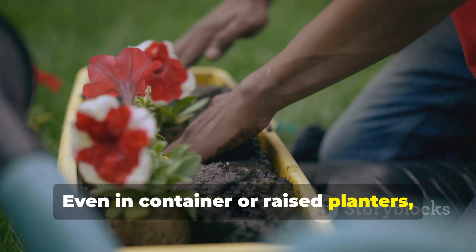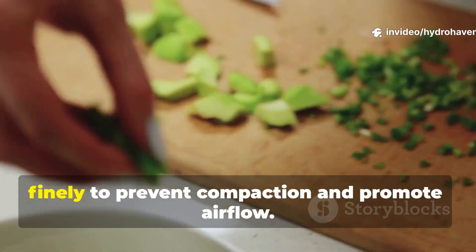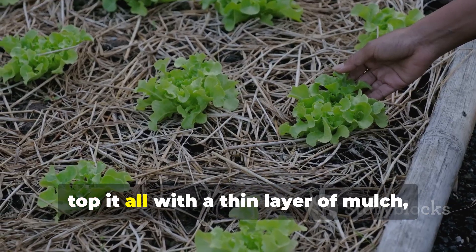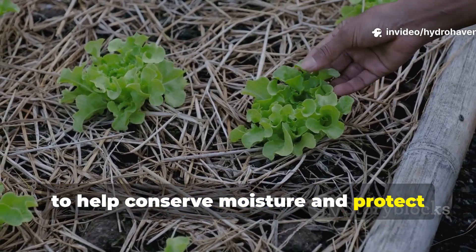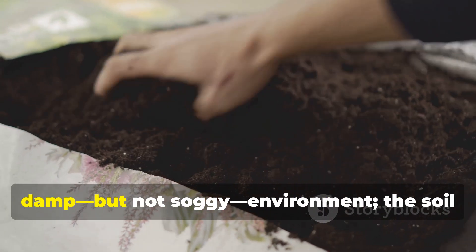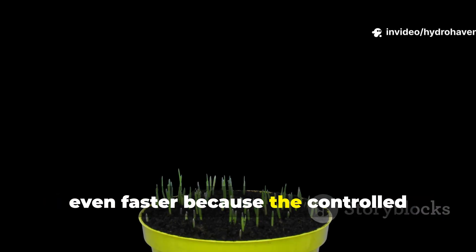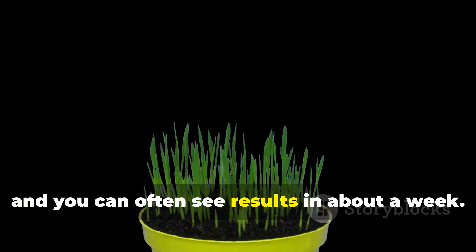Even in container or raised planters, this method can be adapted. Chop greens and browns finely to prevent compaction and promote airflow. Then mix these materials with just a small amount of mature compost and layer them lightly. After that, top it all with a thin layer of mulch, like straw or shredded leaves, to help conserve moisture and protect those important microbes from temperature extremes. It's critical to maintain a damp but not soggy environment — the soil should feel like a lightly wrung sponge. Microbes in containers actually respond even faster, because the controlled environment allows heat and moisture to stay consistent, and you can often see results in about a week.